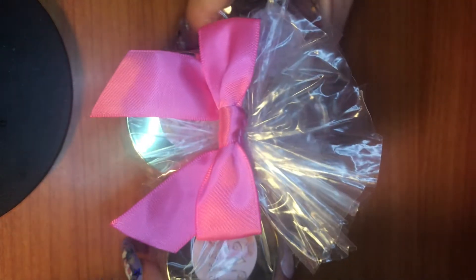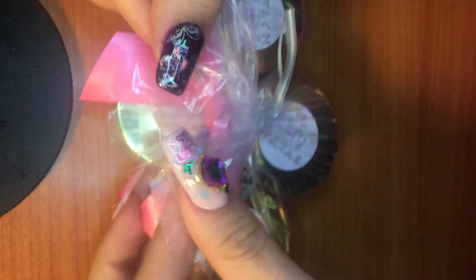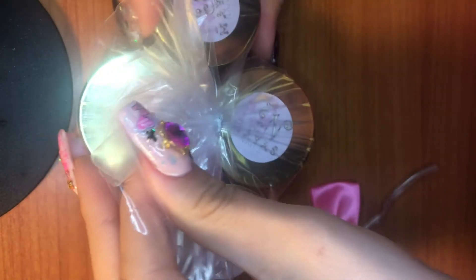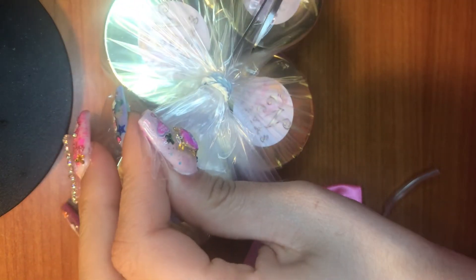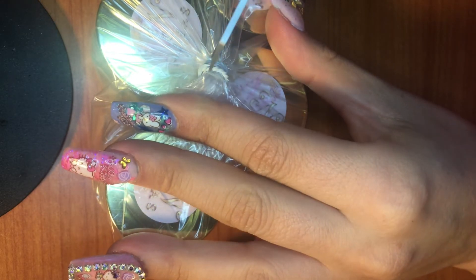She wrapped it so cute — look at this little bow! So cute, I don't even want to open it. She literally tucked it perfectly. I'm going to open this here — there's a little twist tie and everything was packaged really well; nothing spilled. This little bow is so cute. There's a little rubber band so I'm just going to cut it, carefully, without cutting myself.